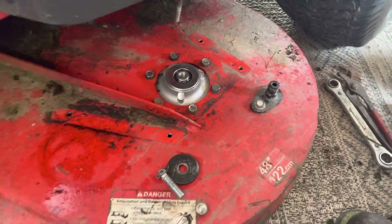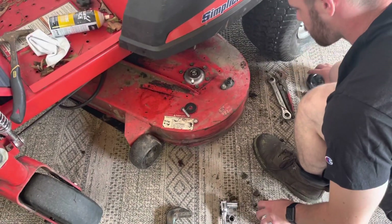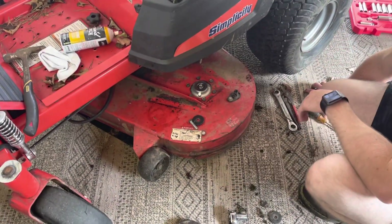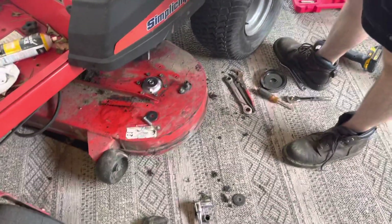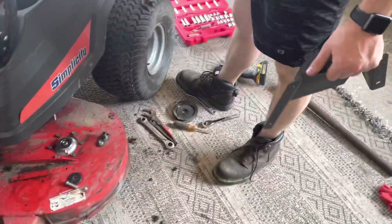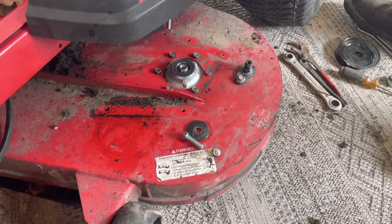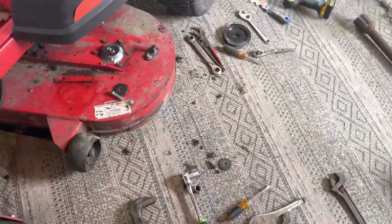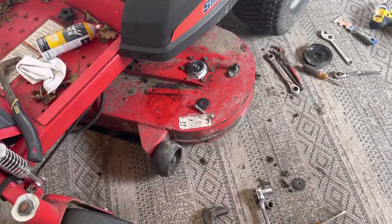Brand new — so we had to use a pipe wrench because the pulley was spinning. It was on this side and we didn't even have to take the deck off. You just need two hands — somebody to hold the pipe wrench and somebody to twist the nut off. We almost were going to cut it off with a saw and take our chances, but I'm glad we didn't. Now we're going to put the pulley back on and hopefully Alex will be cutting grass in about 10 minutes.